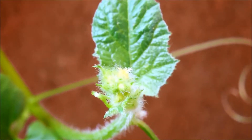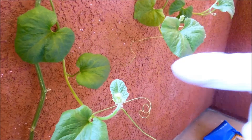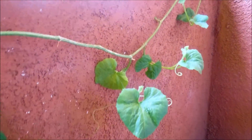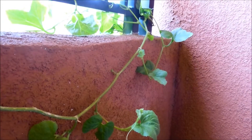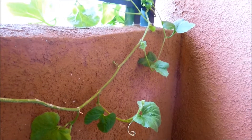Let me show you another meristem — it sure looks like there are potential flowers in there. If I zoom out, that's a new vine offshoot, a meristem that could potentially be very active. There are several more like that. This plant has been very prolific in vegetative growth, and that could be a huge boon.